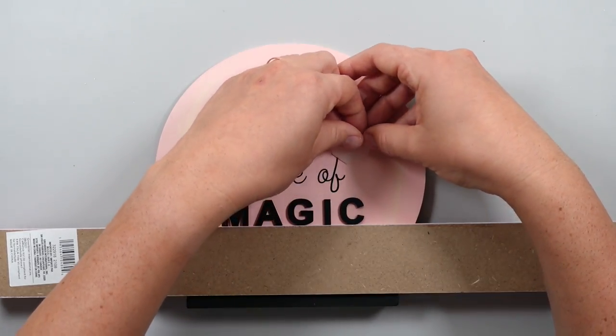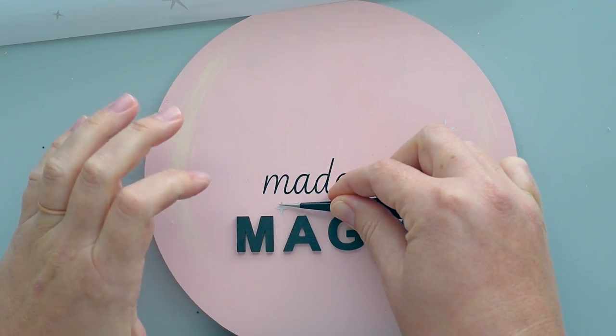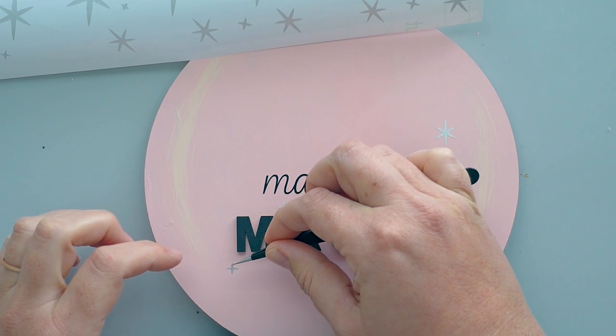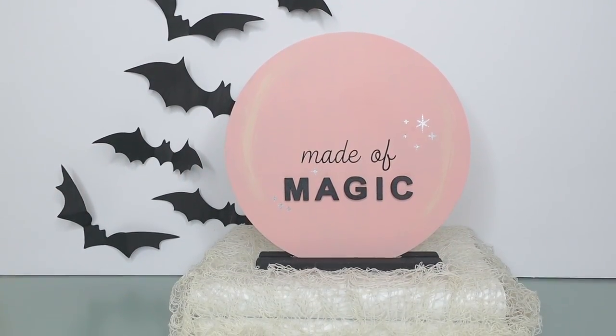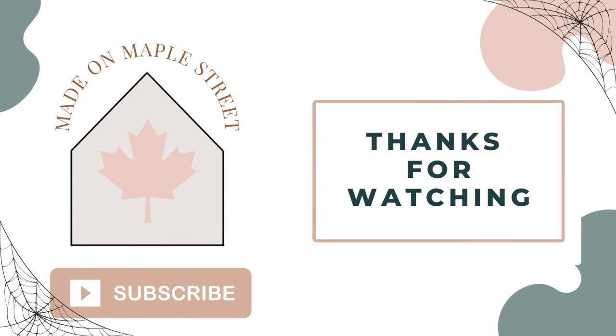To add a little sparkle to the sign, I used more of the stars I cut out of silver shimmer vinyl and placed a few of them around the text. I think this piece turned out so cute! That wraps up today's video. I hope you found some inspiration to create a few of your own DIY projects. Which project from the video was your favorite? Be sure to let me know in the comments below! Thanks for watching!